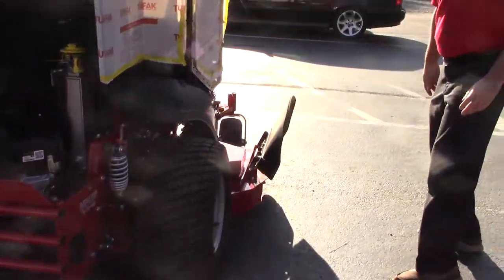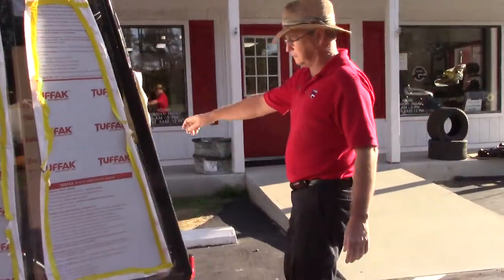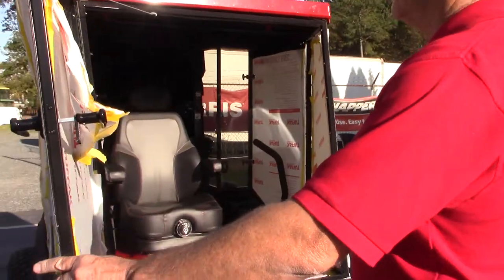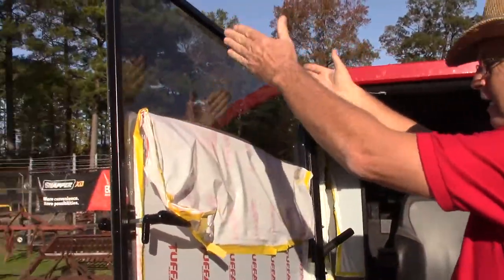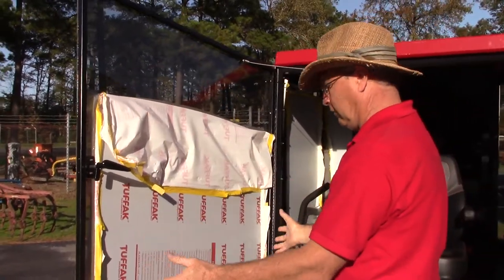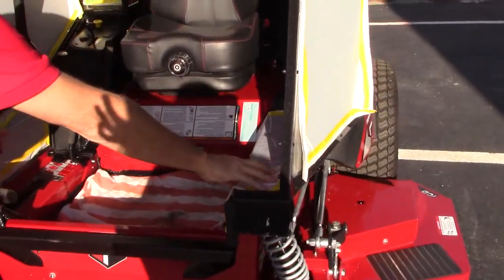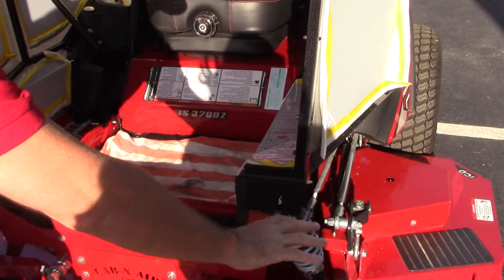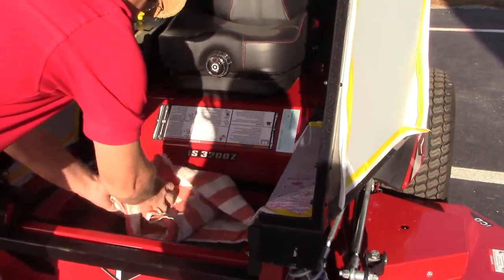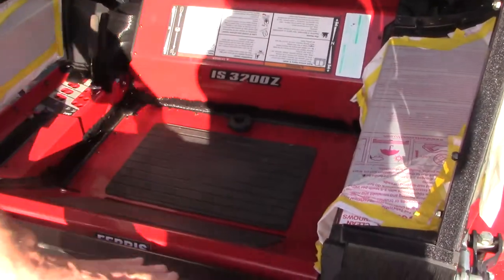Coming around here, we'll take a look inside the cab. The door is full — you don't have any obstructions while you're cutting grass. You can see everything in front of you, and here on the sides that is glass too. So you can see the wheels of the mower and the deck. Everything is sealed up nice and tight, as you can see.